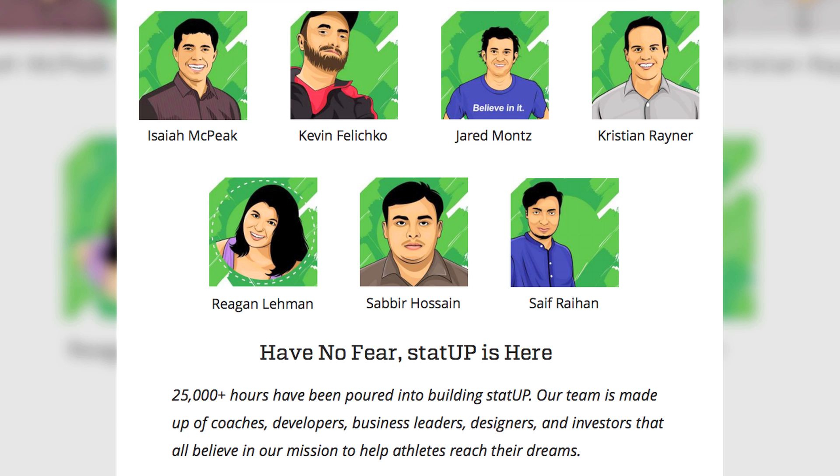Full disclosure — I'm a co-founder in StatUp. StatUp is a talented team of developers, business leaders, and coaches that share a mission of helping athletes reach their dreams. That's why I got involved — to help you.